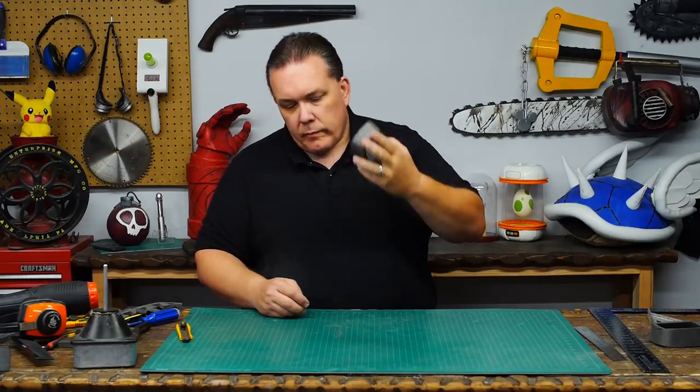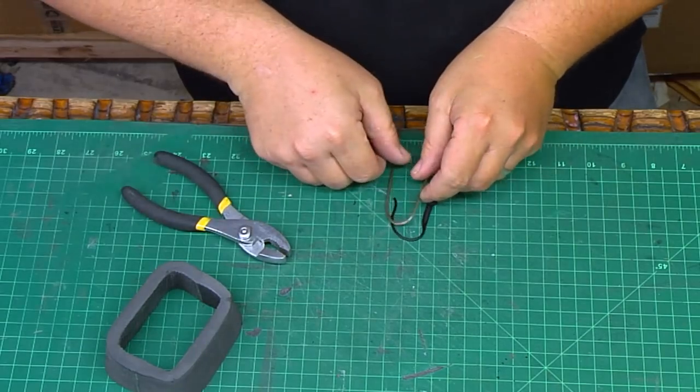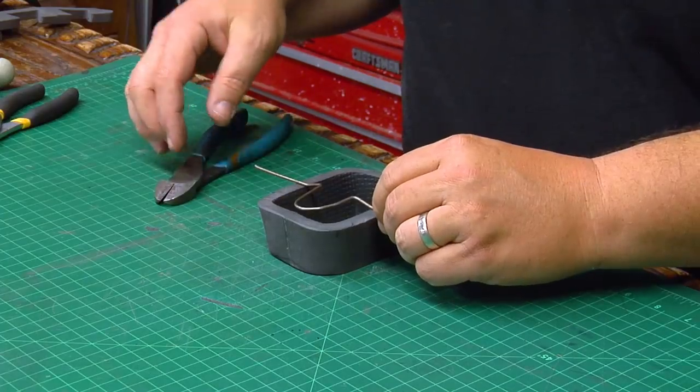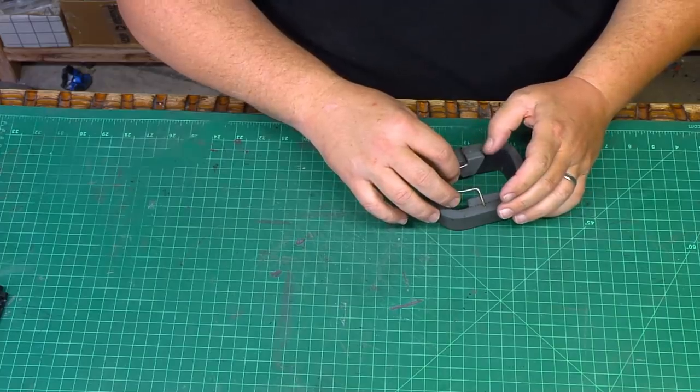To help it hang on my ear, I'm going to copy the shape from a Bluetooth cell phone headset and then bend a piece of coat hanger to that shape. The sides of the foam box are not thick enough to support the ear hanger, so I glue in a couple of scraps of foam to thicken it up.